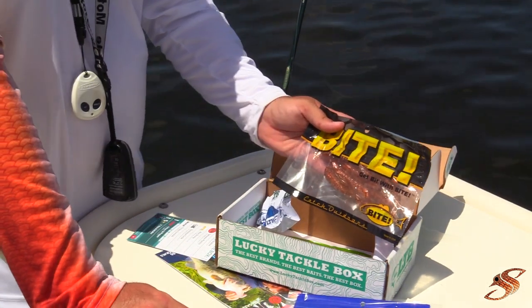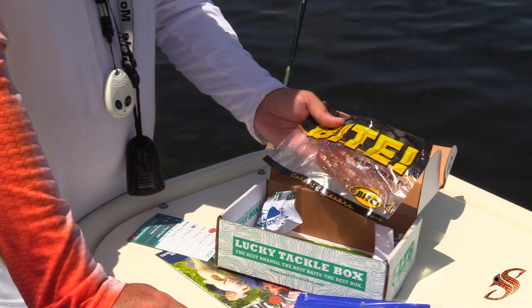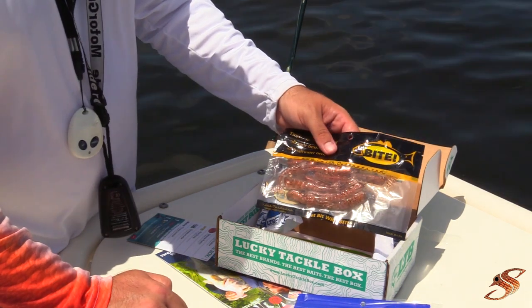Here's some Bite Shrimp in that new penny color — one of my favorite colors for redfish. These look very lifelike. I've never used them, but they look very similar to the Gulp in color. We'll have to check out their durability and see how good they really are.